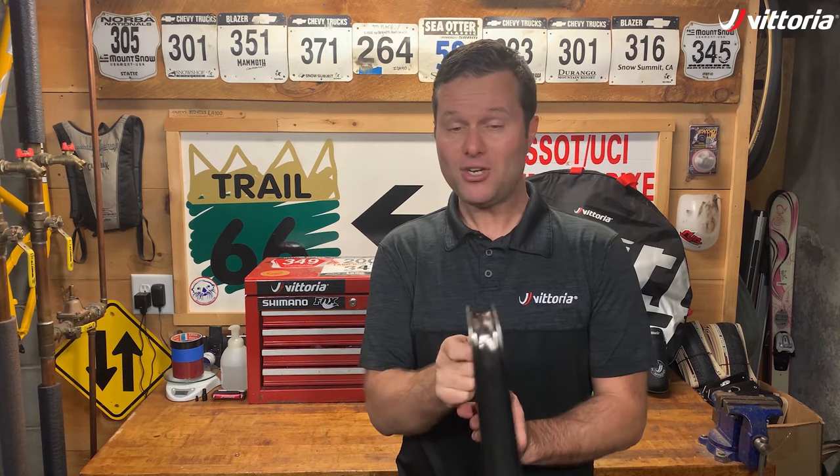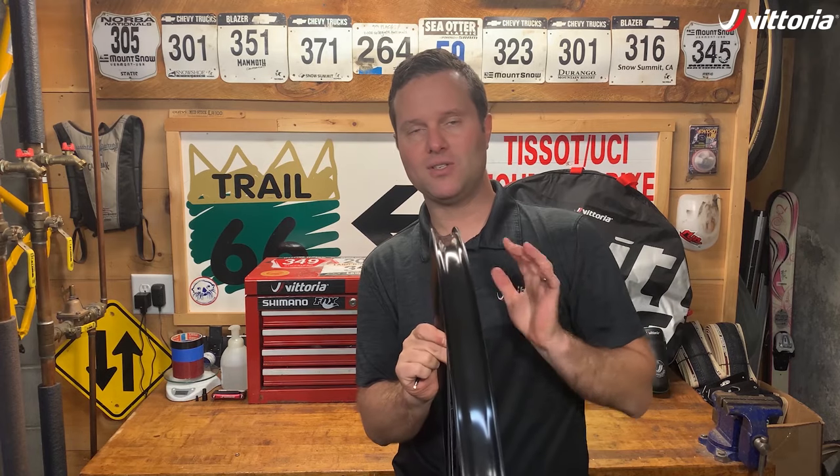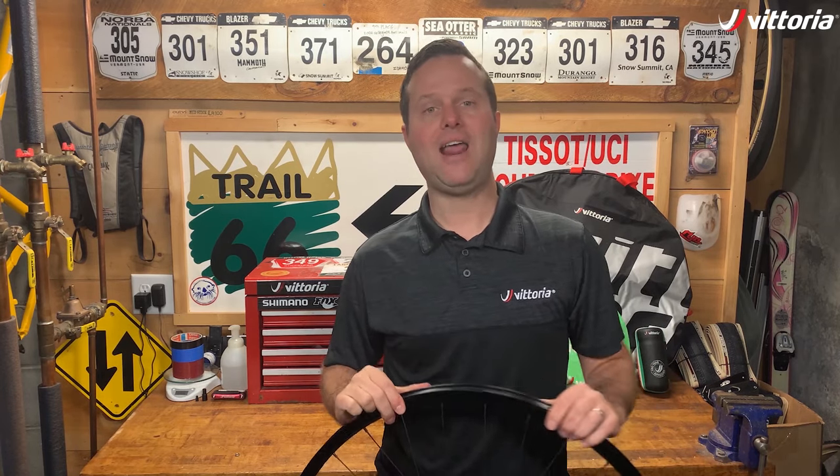The first step is to make sure that your rim tape is in good shape. You're going to want to inspect that, make sure it's nice and smooth and really well adhered. If it's not, we have another video about how to install rim tape, so please check that out.